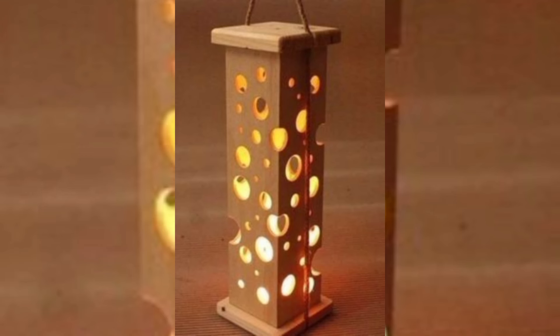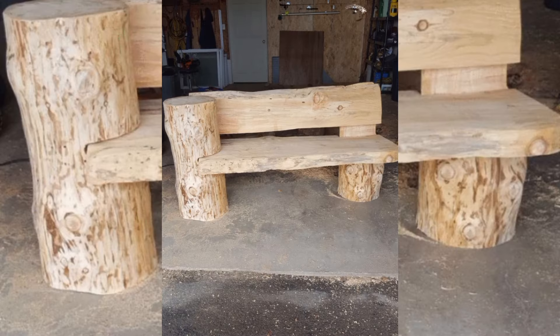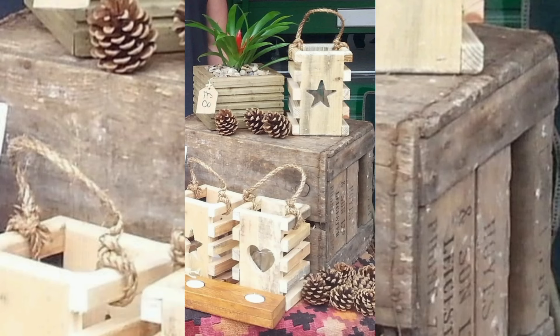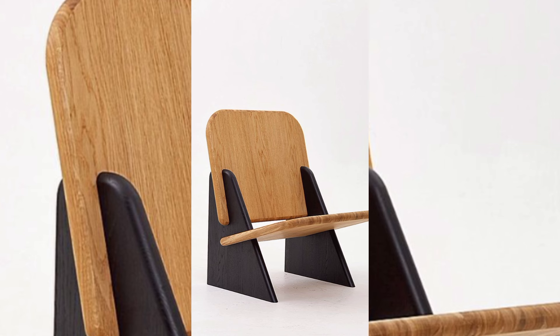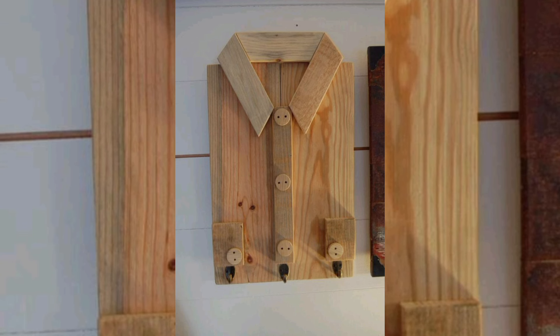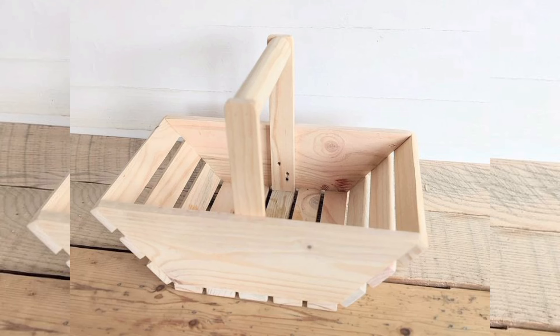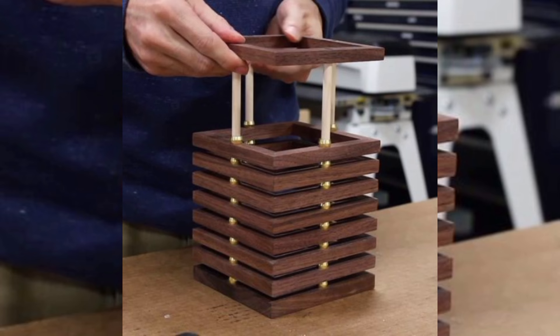Woodworking offers endless possibilities for both beginners and seasoned craftspeople. We will explore a variety of projects showcasing everything from rustic farmhouse tables and elegant wall shelves to modern coffee tables and custom cabinets. You will get valuable tips on selecting the right materials and wood, mastering essential techniques, and achieving polished results. Whether you are interested in DIY projects to personalize your home or looking for inspiration for your next build, grab your tools and get ready to transform simple wood into incredible works of art.